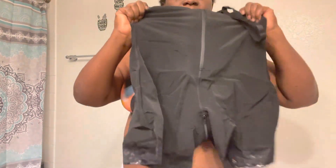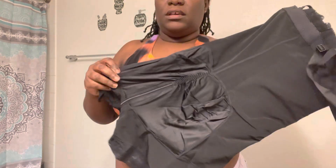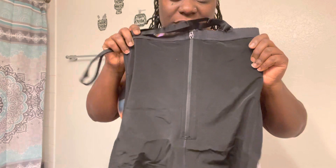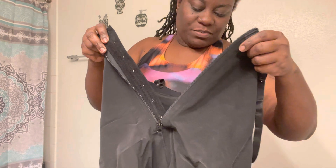It has straps and a zip up, a little ruching on the butt with the little butt pockets. Before I put this on, I didn't even know that it had the little snaps up underneath the zipper.